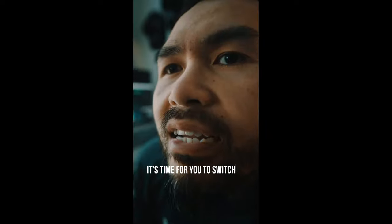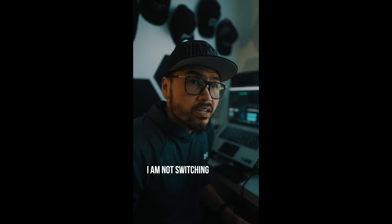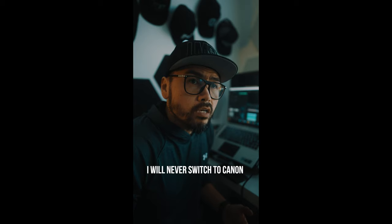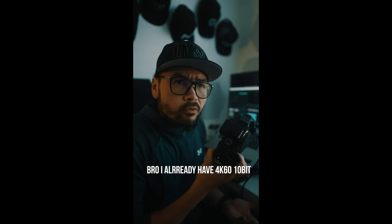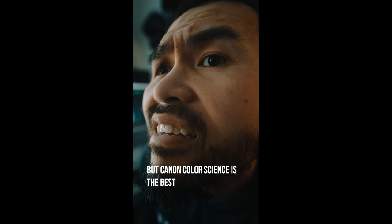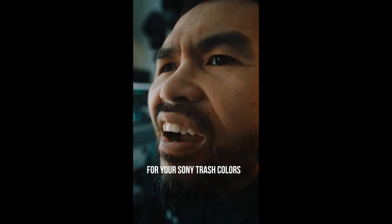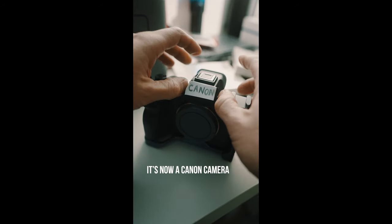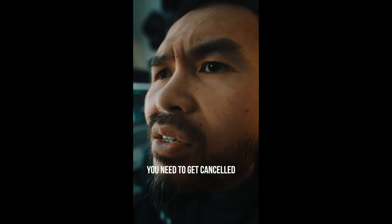Hey man, it's time for you to switch. Bro, for the hundredth time, I am not talking about this gender crap with you again. I'm a man, will forever be a man. I am not switching. No man, I'm talking about you switching from Sony to Canon. I am a Sony shooter. I will never switch to Canon. The Canon R8 just came out — it has 4K 60, 10-bit, for only $1,500. Bro, I already have 4K 60 10-bit — A7S III, FX3. But Canon color science is the best. You need to at least do the conversion LUT for your Sony to match Canon color. I don't care about your color science. Let me show you — oh my God, it's now a Canon camera. Dude, a label and a conversion LUT doesn't make it a Canon camera. You need to get canceled. Oh, you're Sony-phobic.